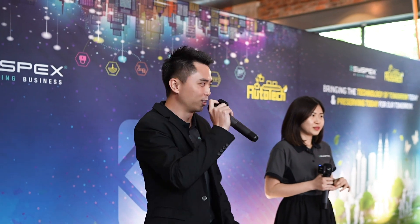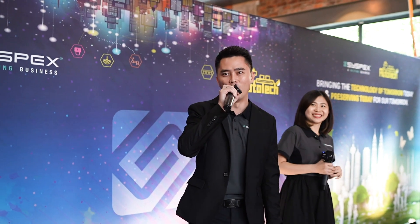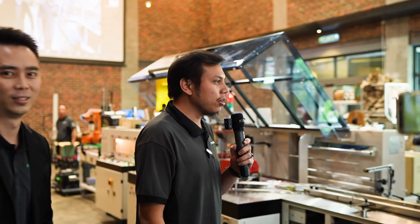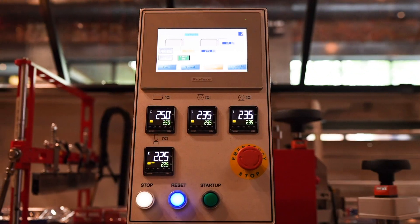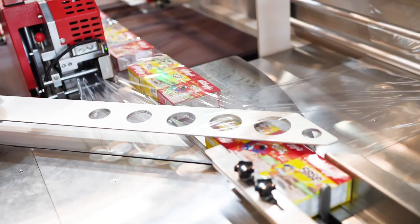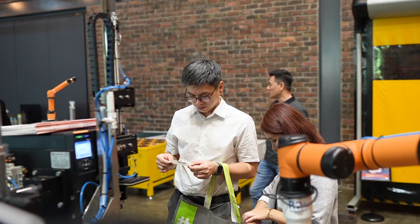Ladies and gentlemen, welcome to our very first Dispacks Autotech Showcase. Automation is something to automate the process from manual to auto. This helps to reduce manpower and increase productivity. What we are showcasing here, first, is the collaborative robot.